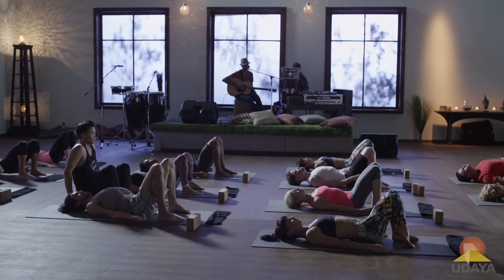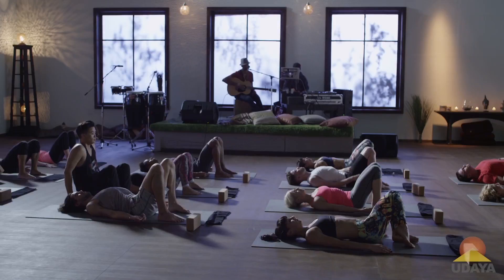Bringing the hips back down to the earth, take a full breath in and a long exhale out, come on back up — we're going to do a few today, so bridges and wheels.